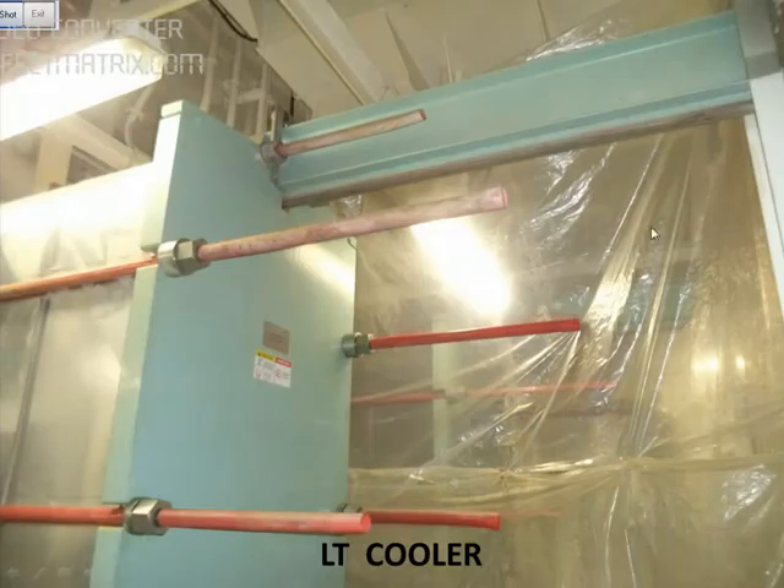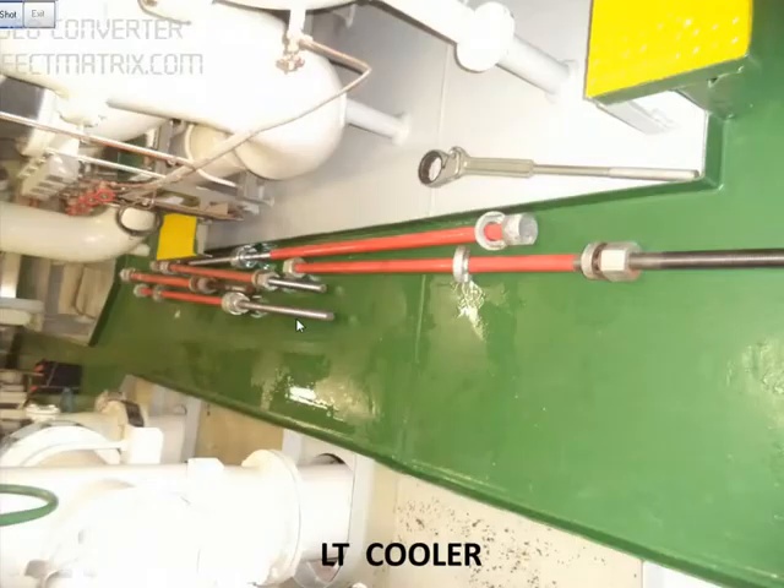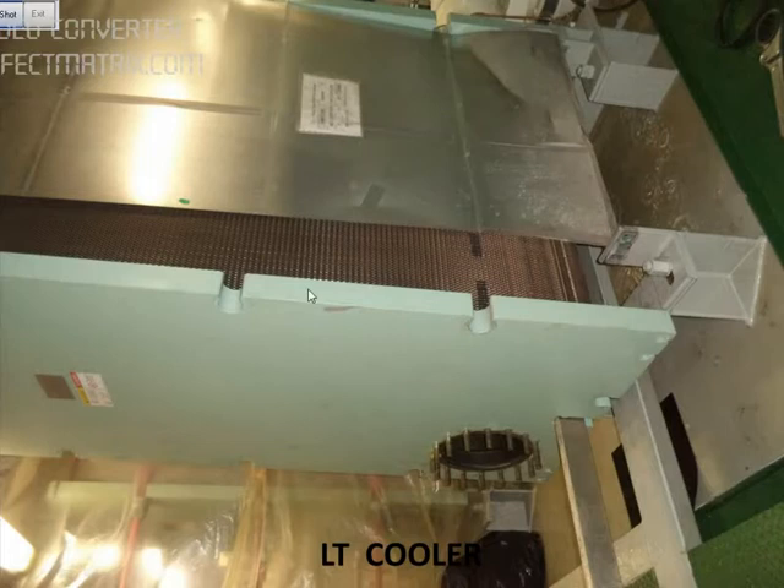We covered the area with polythene sheets and are now removing the bolts. Now the cover has been removed — this is the end plate, and you can see the heat exchanger plates here.